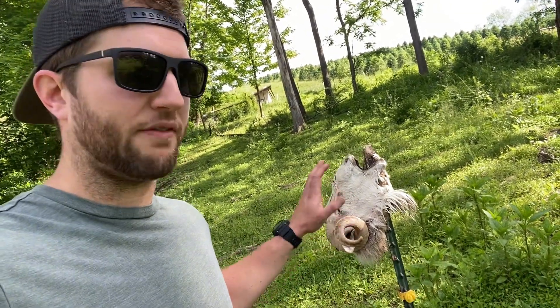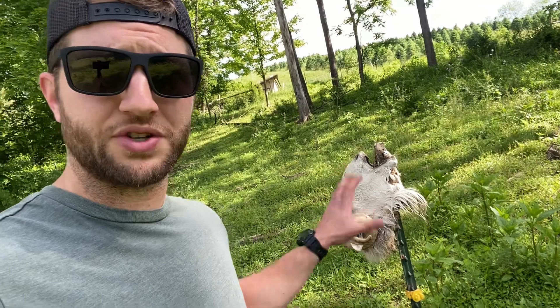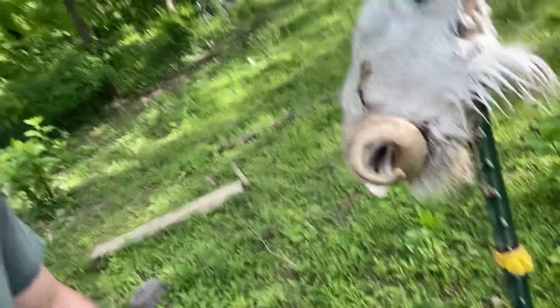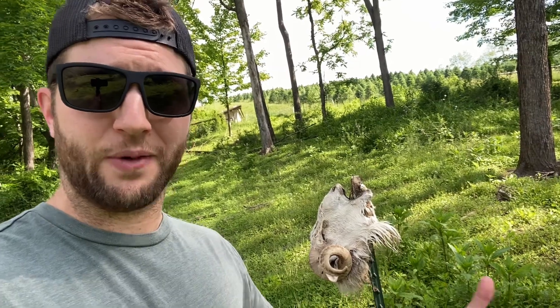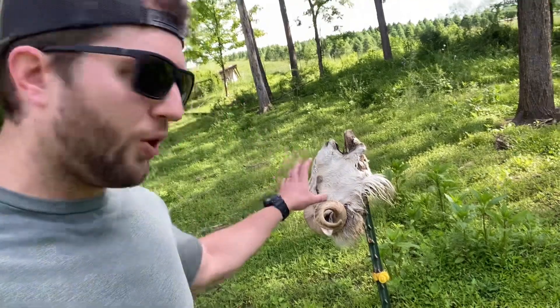Bucky here, our ram — if you're not familiar with Bucky, go back to some of our previous videos. But it was time for him to go, so we butchered him. Being that he had such a cool skull and cool horns, I didn't want the skull to just go to waste. I didn't want to just chuck it in the woods and let it decompose. So I figured let's actually get some benefits out of this and see if we can also get a mount out of the deal as well. We put it on a post, and the goal was to create an almost maggot bucket reaction.